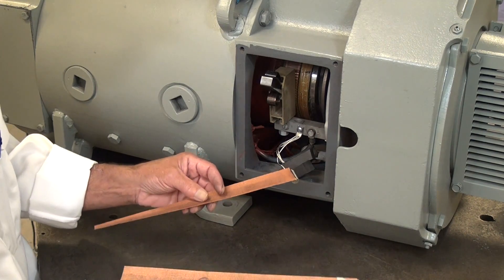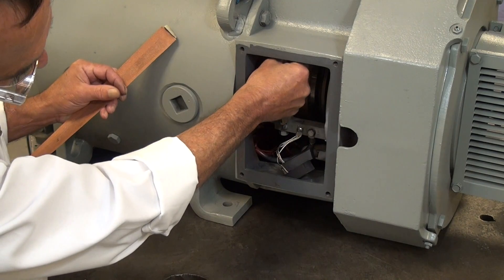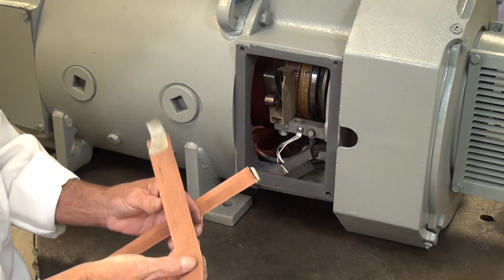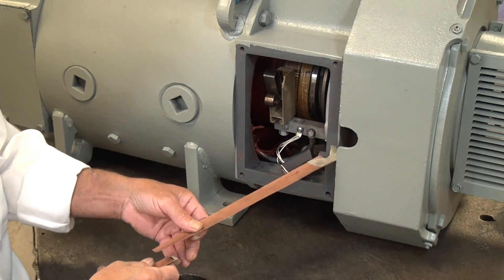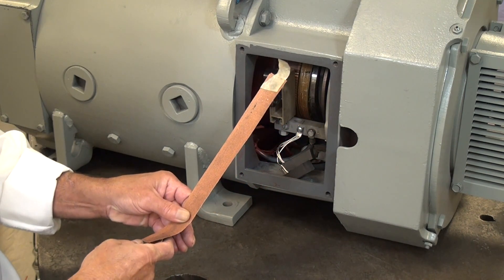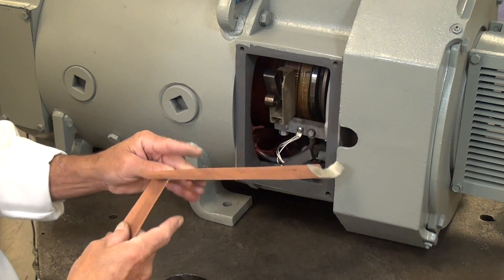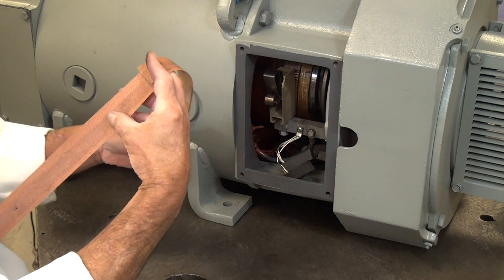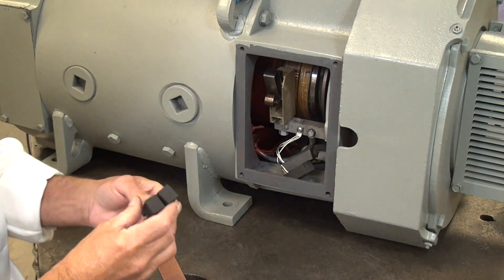First thing we need to do is cut the sandpaper to the width of the commutator itself, cutting it into strips. Then with a little bit of tape, we're going to attach one piece to the other like a flap, so that as it comes around it follows the contour of the brush.